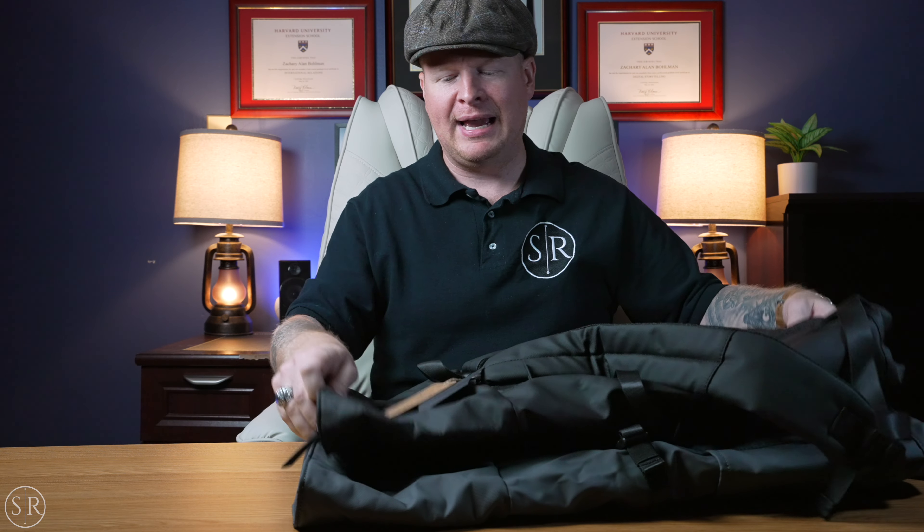Let's talk about the giveaway. Vaschy was kind enough to send over two for us to check out. We have the black one and the stone gray — same size, same features, just different colors. For the giveaway, all the terms and small print are down in the description. The gist is: go to the link in the description, click through, and you'll see the different ways to enter. We're going to run that for a couple weeks after posting. When we make the announcement, the winner gets their pick of the two colors — you just have to cover postage.